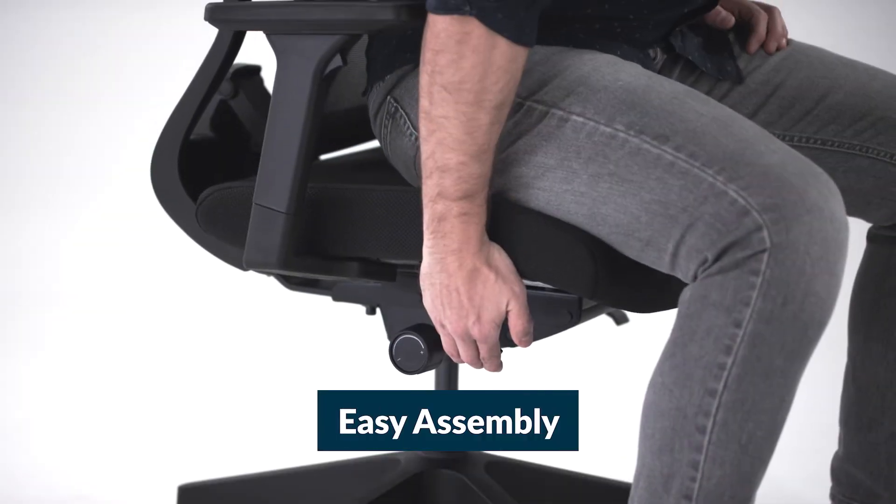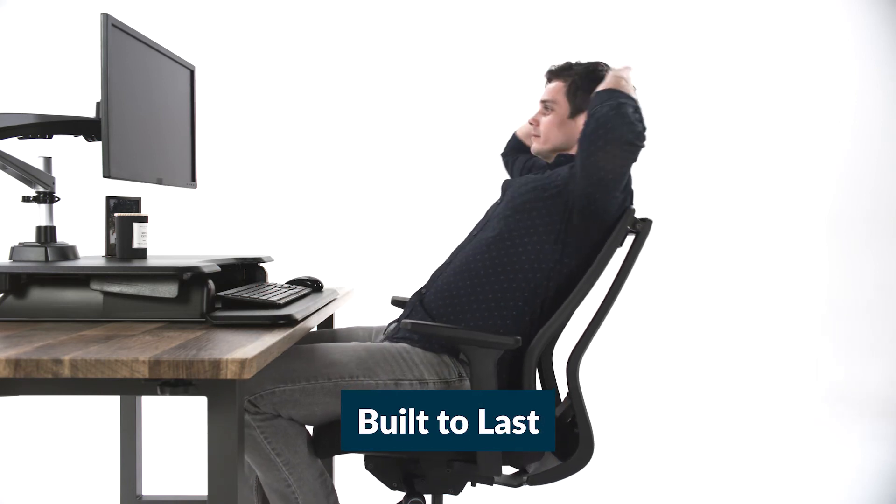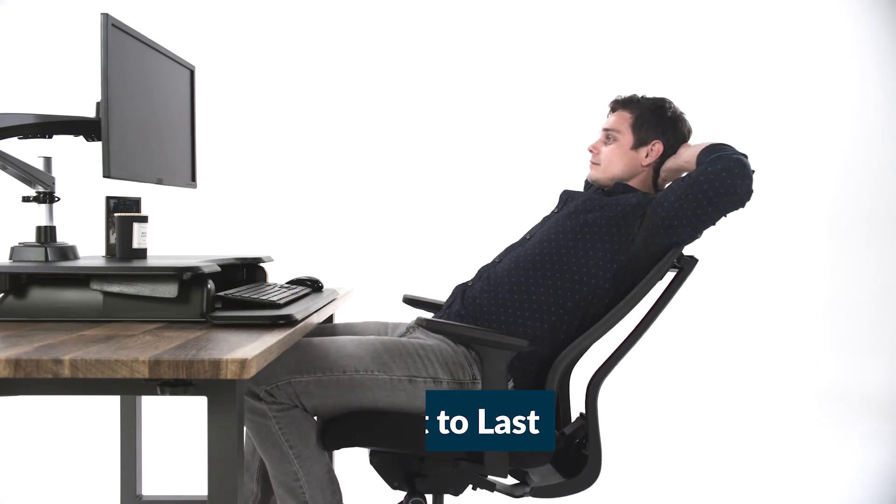Assembly is quick and easy — it only takes a few minutes. And because it's tested to the highest industry standards for durability, you can be sure it's built to last.